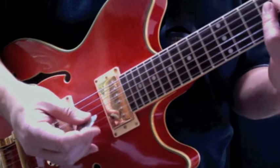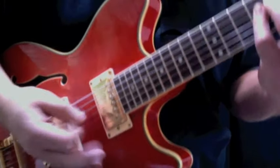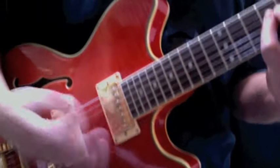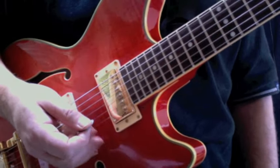You'll notice there I'm putting in some muted hits — it's just something I do, it's in there anyway.